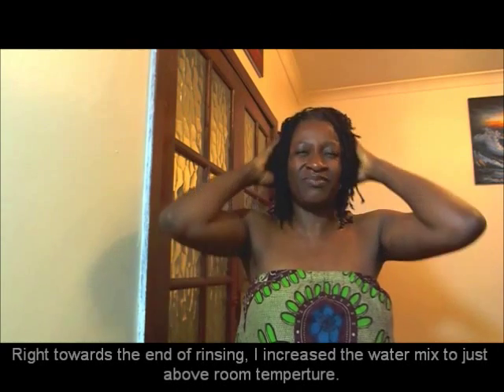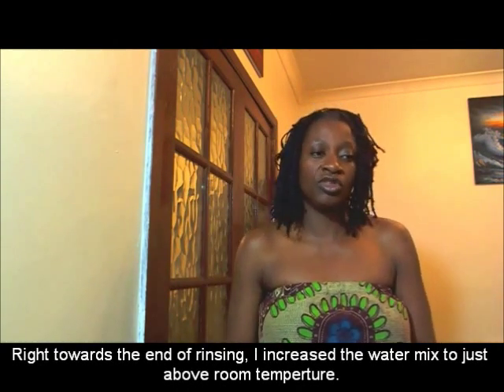I did exactly the same thing: focused on my scalp, cleansed it, rubbed it through, made sure every bit felt like it was being cleaned. After that, I focused on the locks and washed them. When I use my locks to wash my hair, I take my locks and rub them against my scalp — they act like a scrubbing or cleansing agent and help to shift any dirt sitting on the scalp. Then I rinsed thoroughly again with cool water.